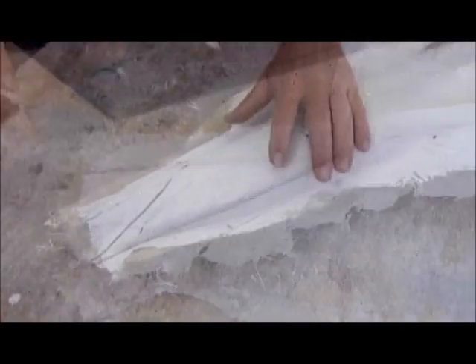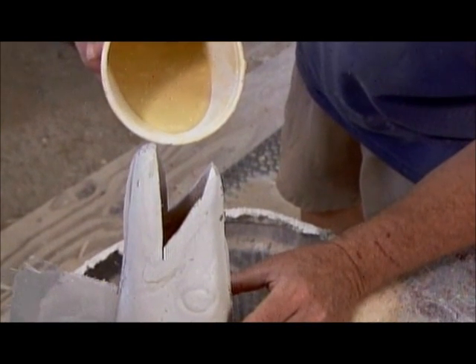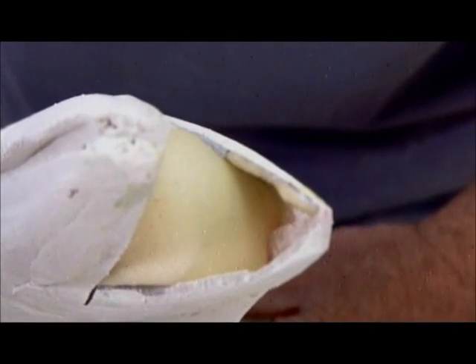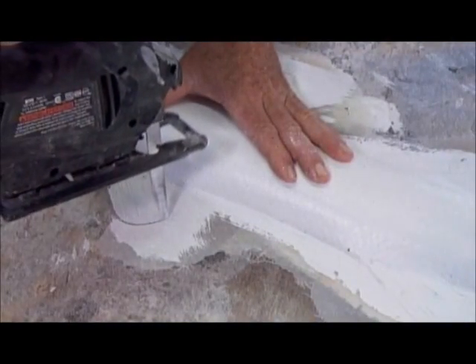Using a jigsaw, they cut out the fish's mouth. Then, via the mouth, they fill the hollow interior with expanding polyurethane foam. The hard foam provides a solid base against which to sculpt the fish's mouth and set its eyes, fins, and gill. With a jigsaw again, they remove all the excess foam.